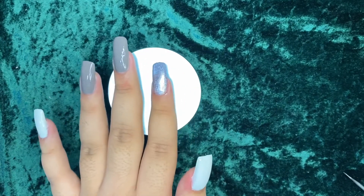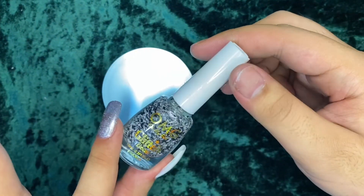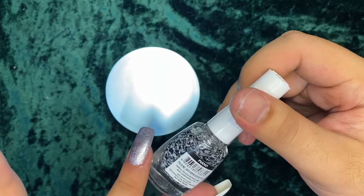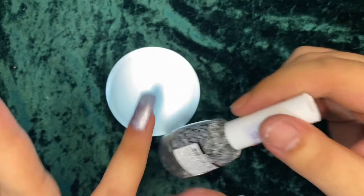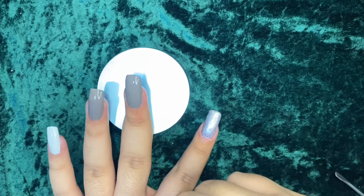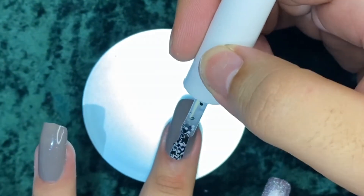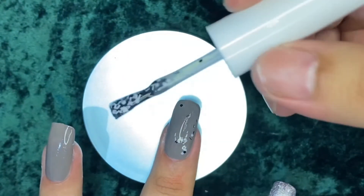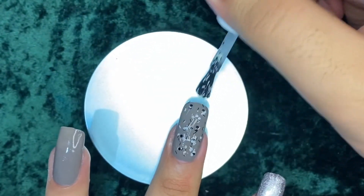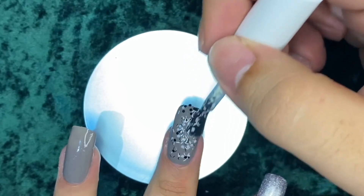Almost done, but I'm not quite satisfied yet, so I'm going to use this — OMG Oh My Girl Glitter Decor in shade Piano. It's a black and white glitter. I'm not sure where to place it, but let's do it on the middle finger. This is my first time using this. Oh, it looks really cute! A lot of glitters.